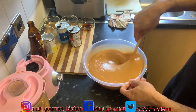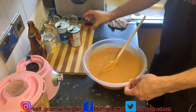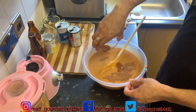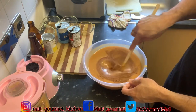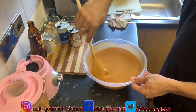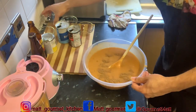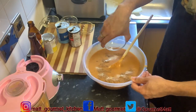I'm going to put in my vanilla now, and also my nutmeg. Nice — let's give that a stir again and mix up those ingredients well. I'm going to add my cinnamon.